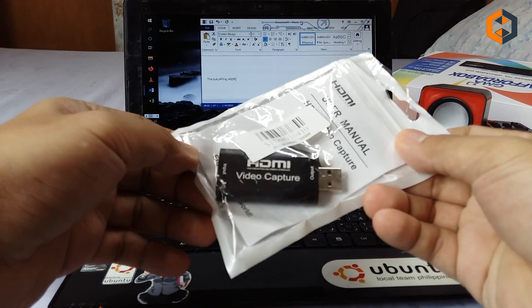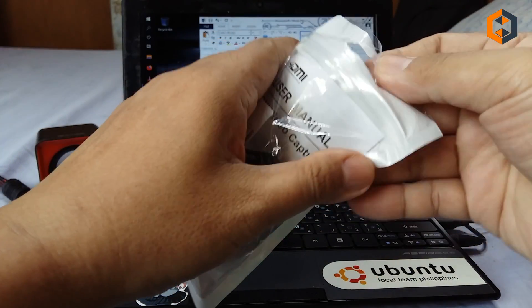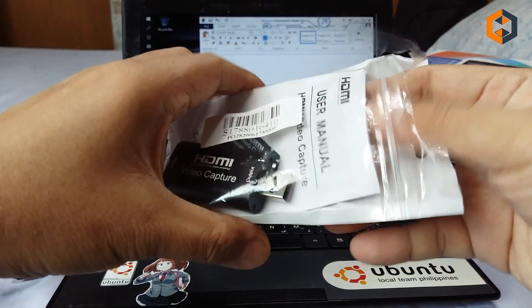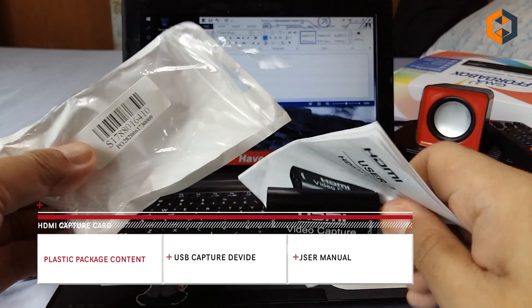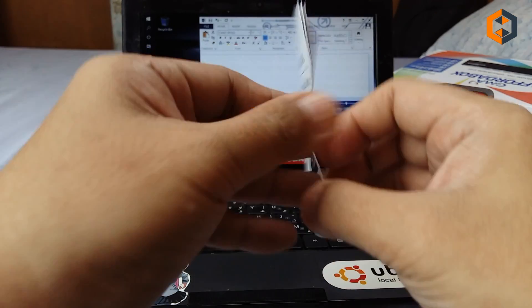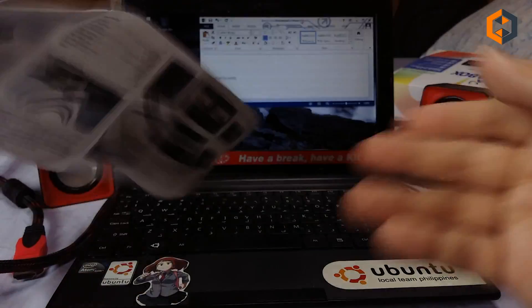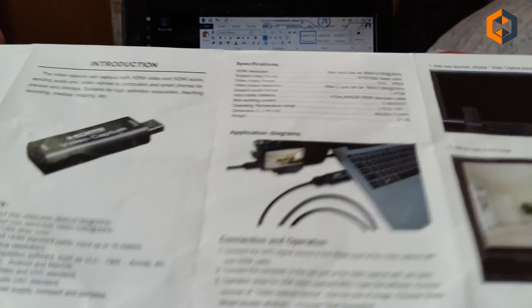So you only need this device — a USB HDMI video capture card. I bought this online and I'll provide the link in the description box. It only comes with a plastic bag, the unit itself, and the user manual. My understanding is this is designed to connect your camera to your computer, based on the description included in the package.